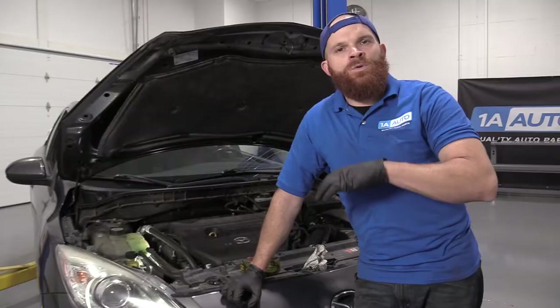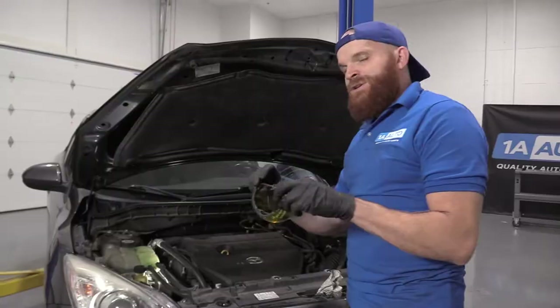You're going to want to make sure you have hand protection and of course eye protection. Super important. Safety first is the number one concern here at 1A Auto.